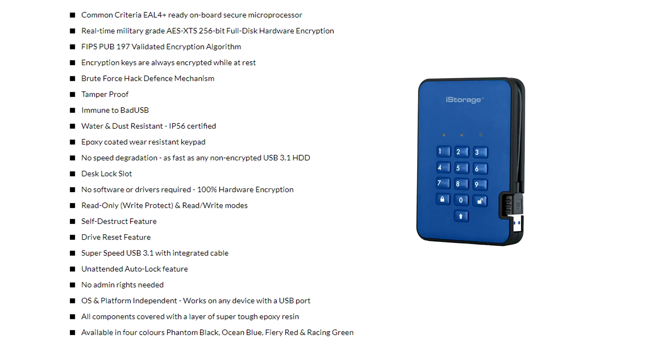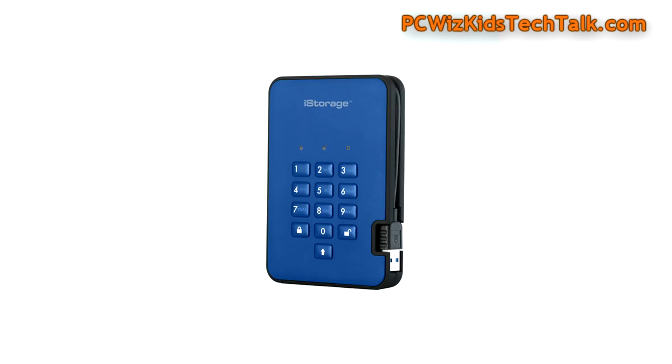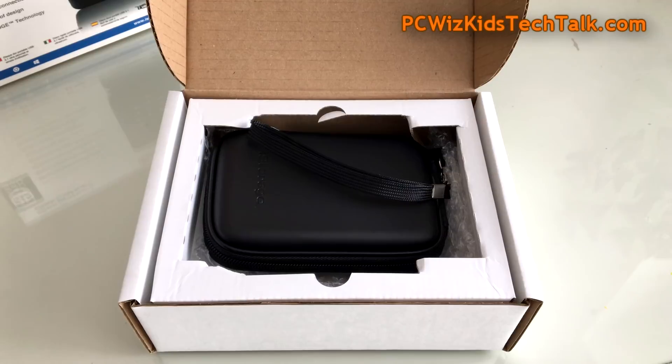It has a built-in secure microprocessor that is going to detect brute force hack attacks — whether they're automated or done through different devices, it's got the capability to detect that. It comes in different colors; I've got the ocean blue one here.